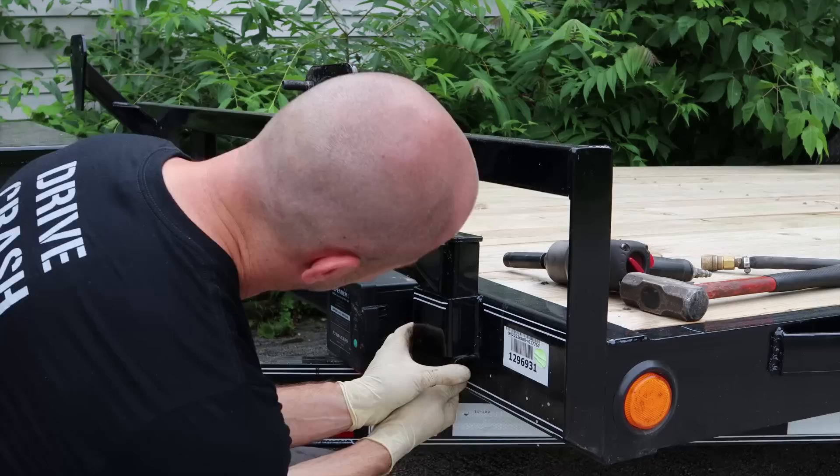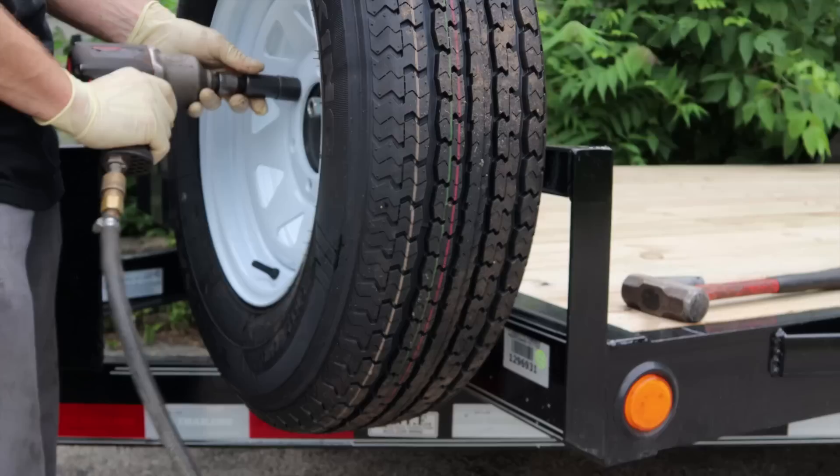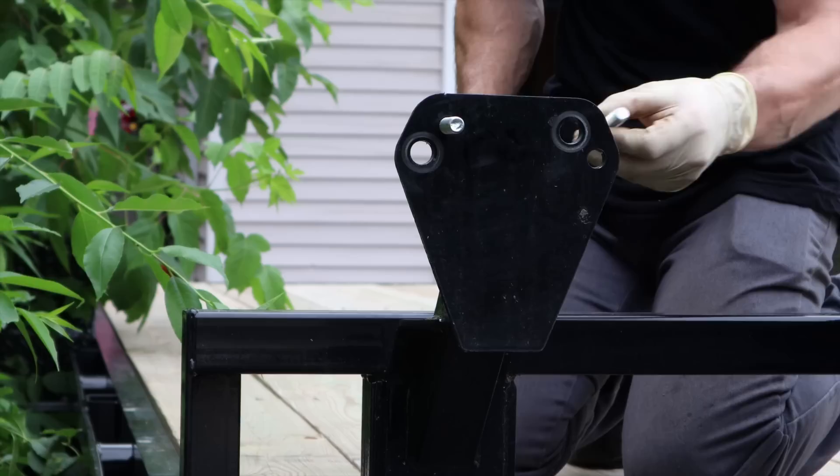Now we're going to put our spare tire mount on. One is welded on; this one is actually a PJ accessory. The bracket on the bottom I actually put on backwards — I put it on the same way the dealer had it, but they had it backwards. If you turn it around so that the L faces the body of the trailer, it doesn't wobble around. I took this off about three times for this project, so on the last time I got it right.